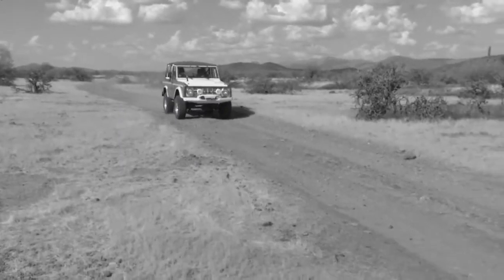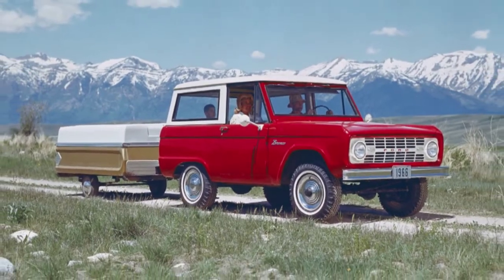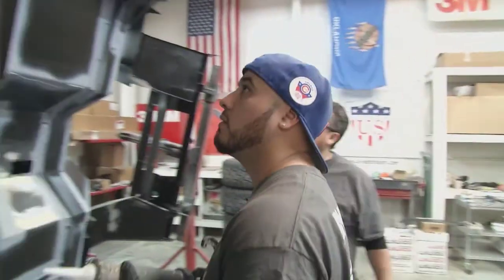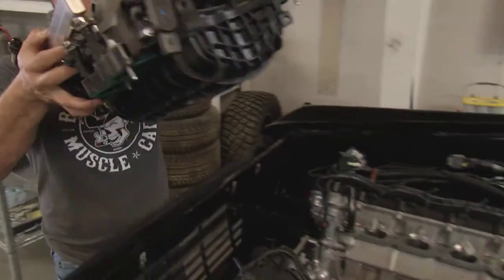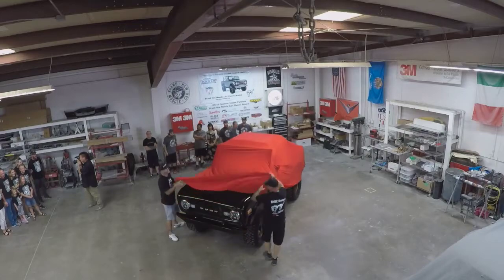Before the mid-60s, Americans had never heard the term SUV, but the Ford Motor Company changed all that. In 1966, the new Bronco was an instant hit when it first rolled off the assembly line. Now a group of craftsmen in this small shop is looking to rekindle that 50-year-old spark. They're bringing new life to an original Bronco and giving it modern-day technology underneath. Their mission? Make an American legend even better.